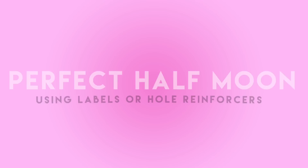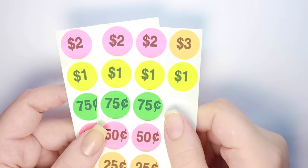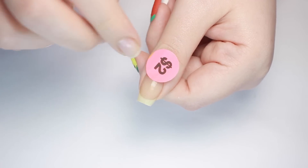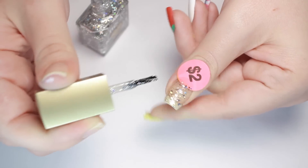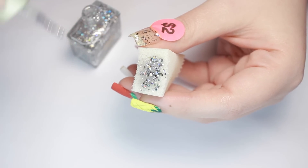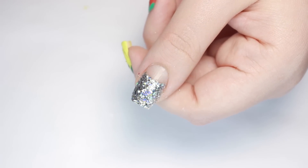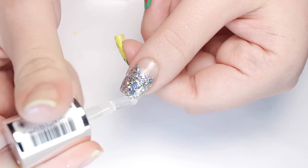Moving right along, I'll show you how to achieve a perfect half-moon mani using garage sale price labels, or you can also use hole reinforcer stickers. Start by applying one of the stickers right over the natural moon of your nail and securely pressing it down, making sure you really stick it down at the edges. Now you can apply any polish you'd like over top — I'm using a gorgeous chunky silver glitter from the CutePolish by NCLA Collection called Crystal Ball. Now just remove the sticker and you're left with a crisp, clean moon cutout. You can also do this over a base color for a really cool color block look.